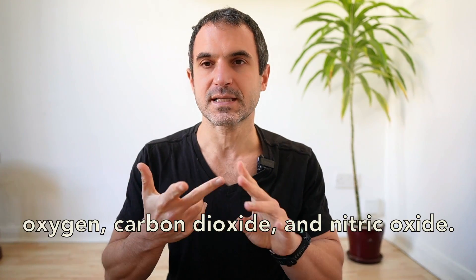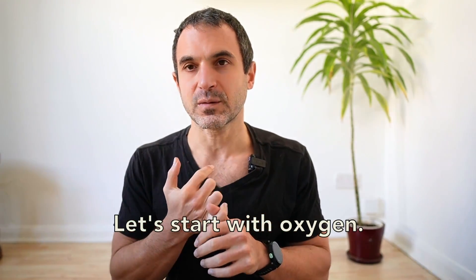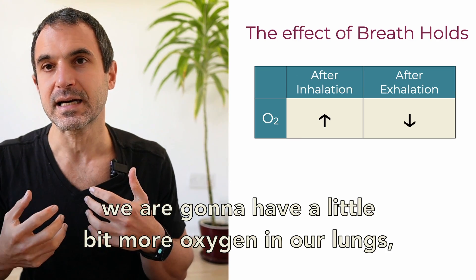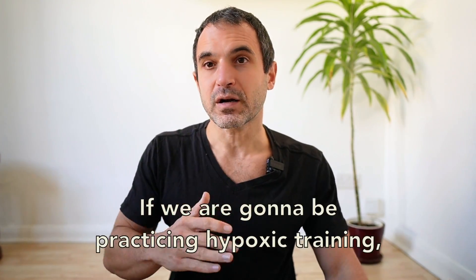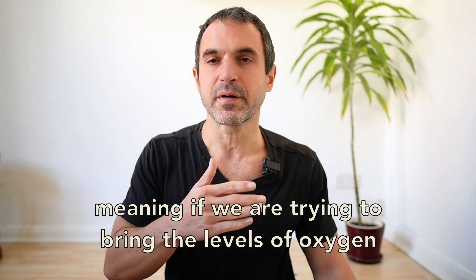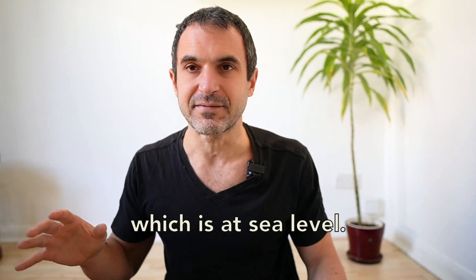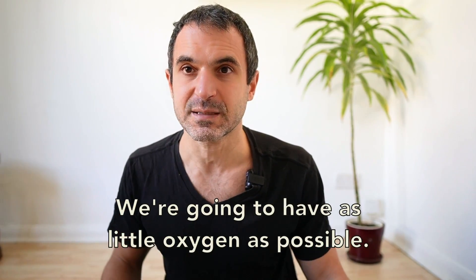We have three blood gases: oxygen, carbon dioxide, and nitric oxide. Let's start with oxygen. When we are inhaling, we are going to have a little bit more oxygen in our lungs compared to the exhalation. If we are going to be practicing hypoxic training — meaning trying to bring the levels of oxygen in our blood below the normal level, which at sea level is between 95 and 97 — we want to have as little oxygen as possible.